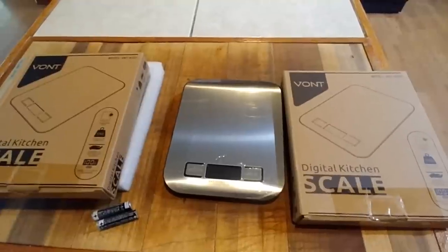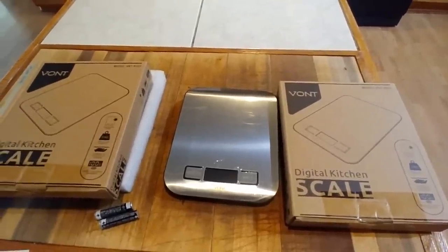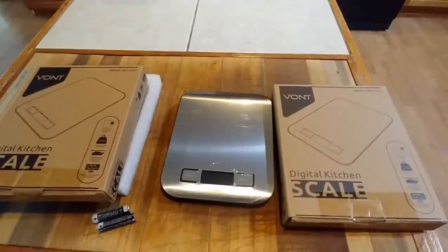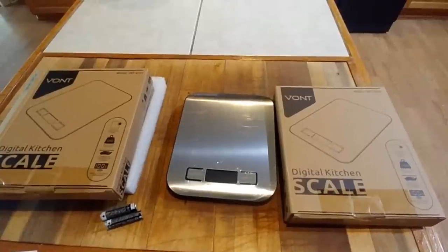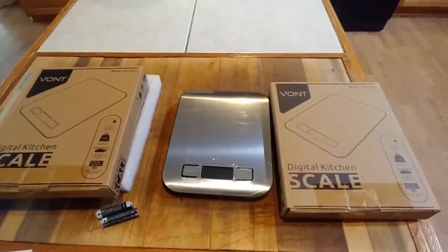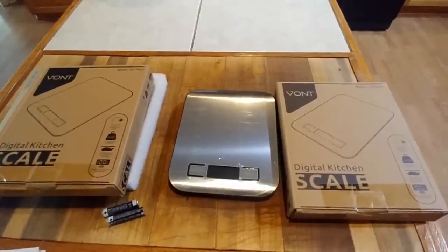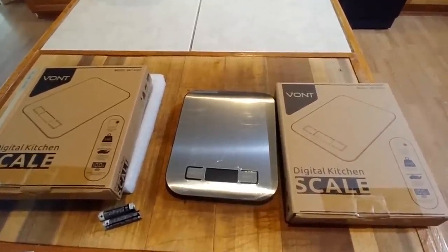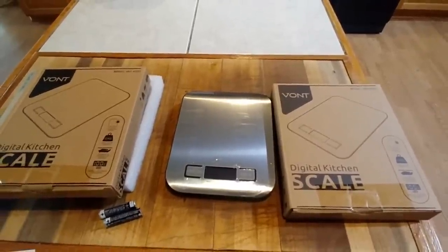Bont was gracious enough to send one for me to give away to one of my subscribers. So if you'd like a Bont digital kitchen scale, comment in the comments below and I will draw next week and put up a video on who won. If you would like to buy one, there will be a link in the description below. Check them out, guys — thank you from Crazy Days.